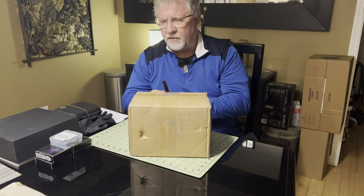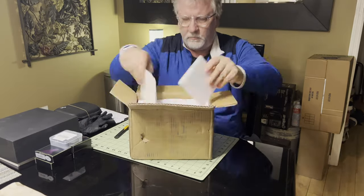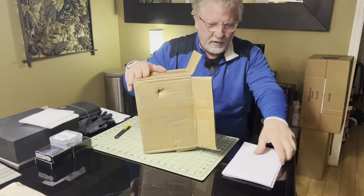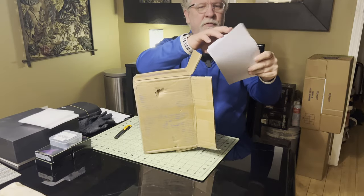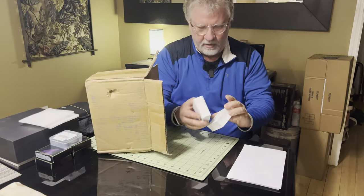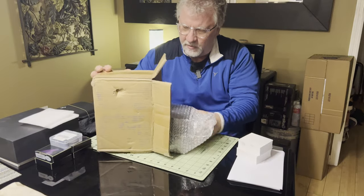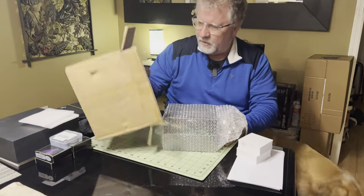Let's get into it and have a look at what's in the box. They added a bunch of blank filler paper — I can use that for note-taking, and I think that might also be packaging. And then the camera.